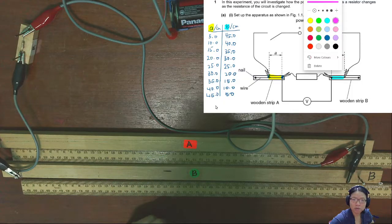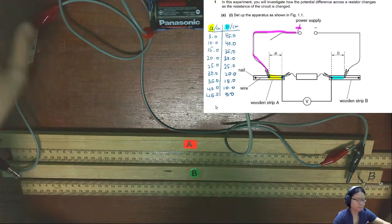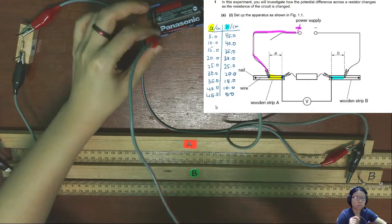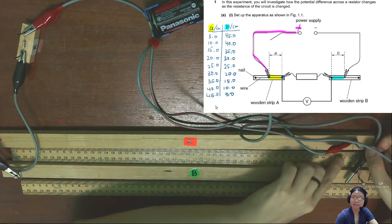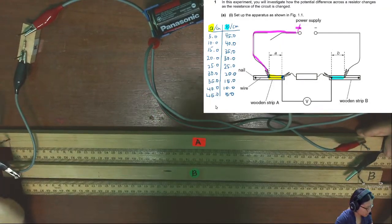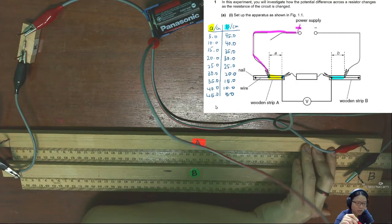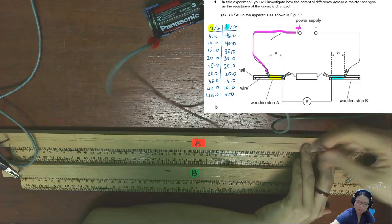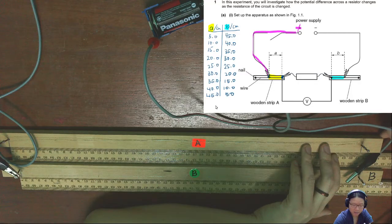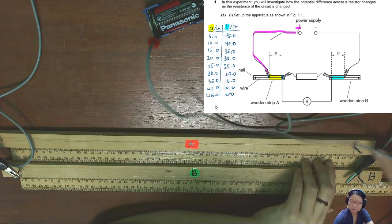I'll pick another color. This is the power supply and the current will enter rod A here. This is the connector connected to the power supply. I need to be able to read 5 cm from this end. Of course, if you're here in person it's easier to see the reading, but since you're not, you'll have to rely on the recording.